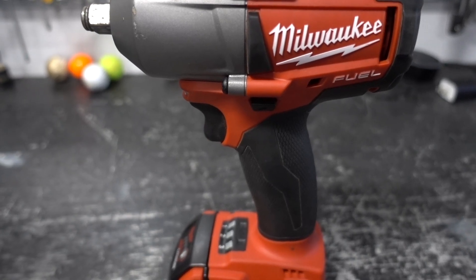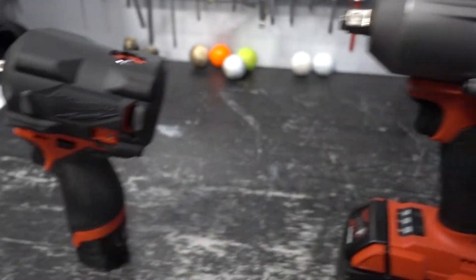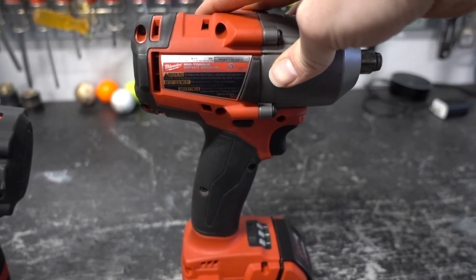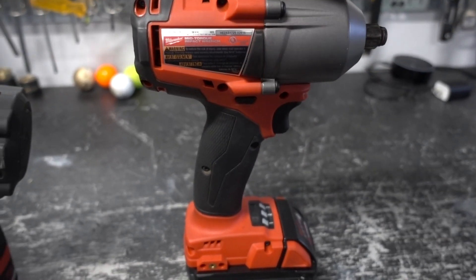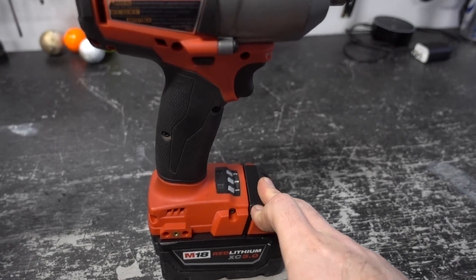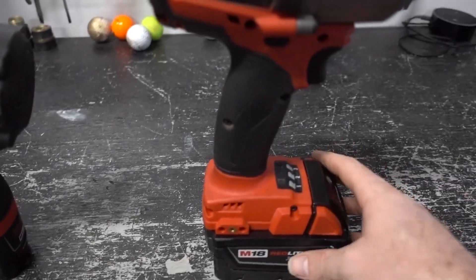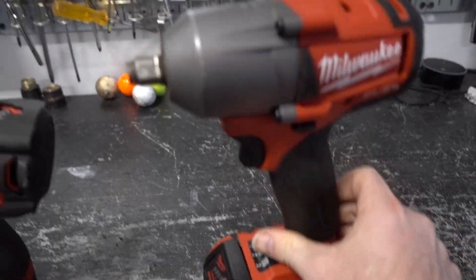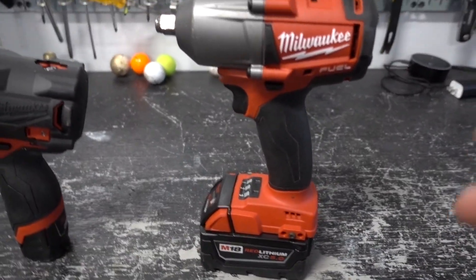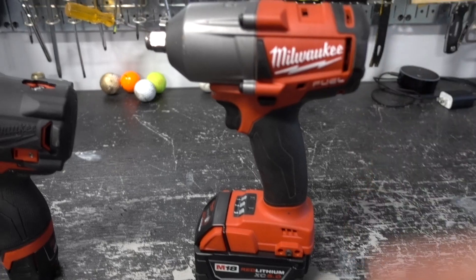The big M18 tool alone is $200. I paid somewhere around $480 for mine, and it came with two 5 amp-hour batteries and possibly an additional free one. Home Depot is where I get most of my Milwaukee stuff and they usually run good deals, so it's worth keeping an eye out. I'll put a link in the description.